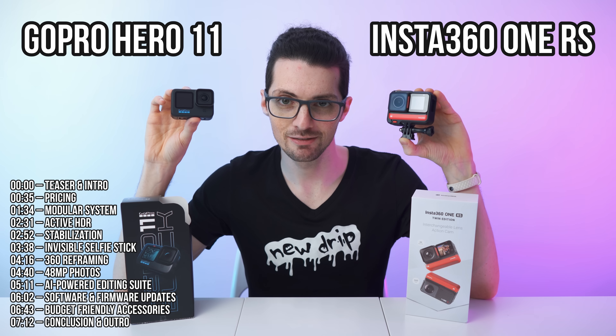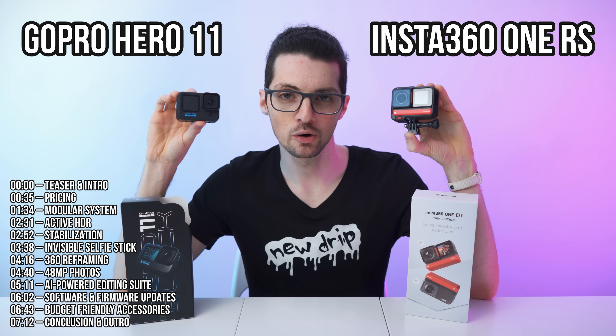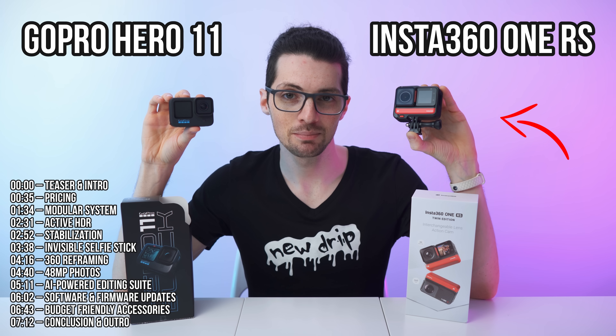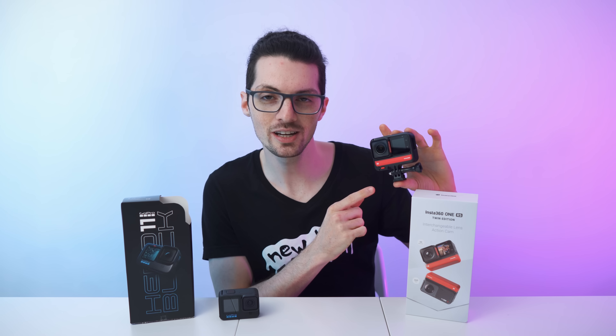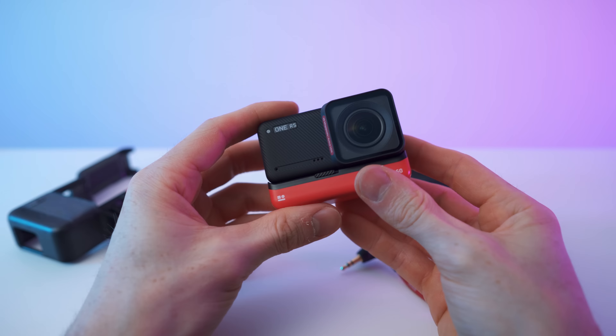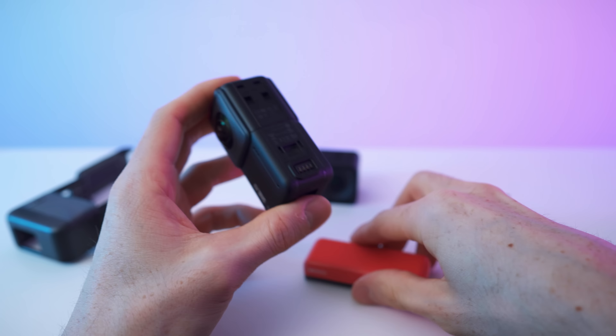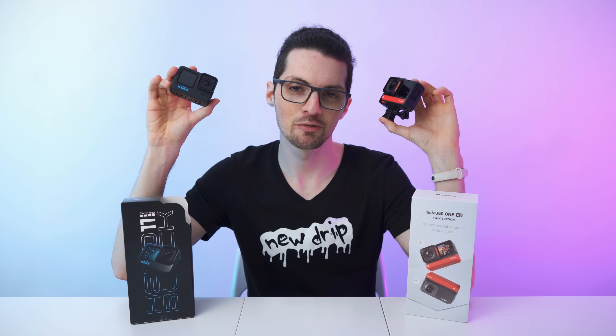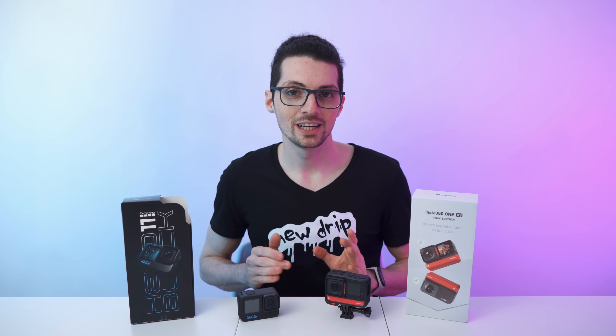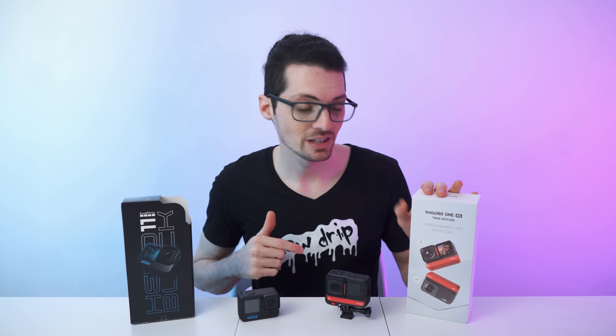If you're thinking about getting yourself the new GoPro 11, definitely watch this video before doing so, because this might be a way better alternative. Got the new drip from Insta360 — this is the One RS Twin Edition. It can be a regular action cam like the GoPro, but it can also be a 360 cam. It's a modular system, and in this video I'll explain why it might be a way better idea to get this instead. Check out the product links in the description for the best deals.